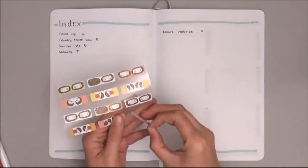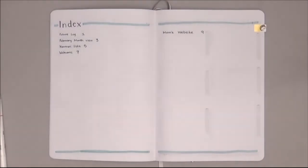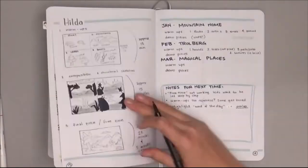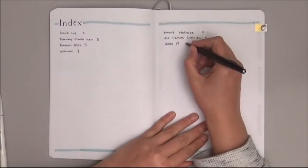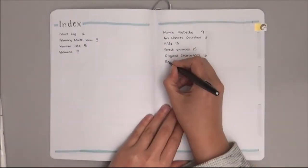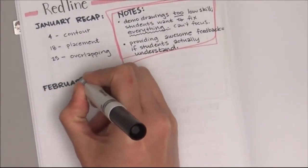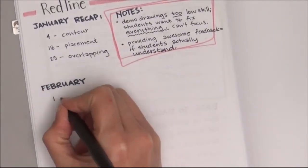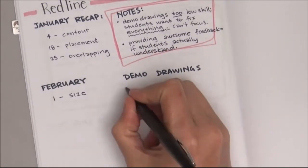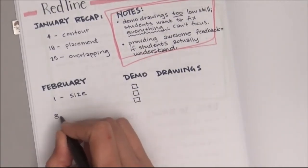Since I'm going to be flipping to the index a lot, I decided to pull out my hedgehog book tabs — hedgehog, get it, year of the hog. So I can flip to my index more easily now, but I'm also still marking page numbers on pages that reference them. Like on my February month view I still write 'need more details? Go flip to page 17.'